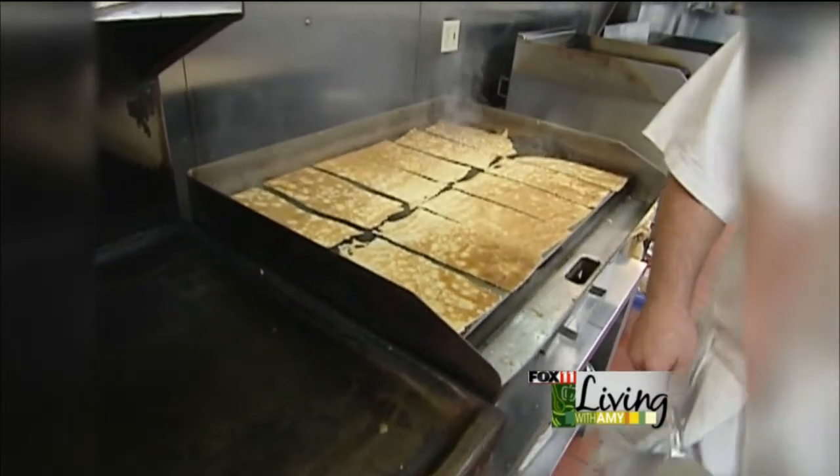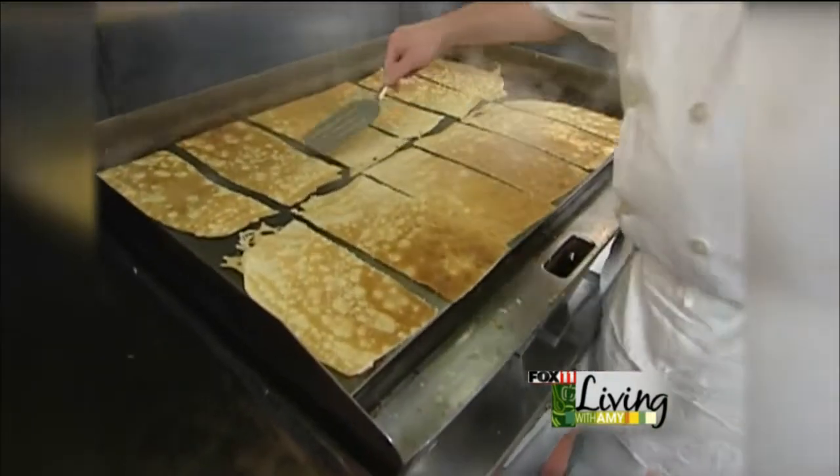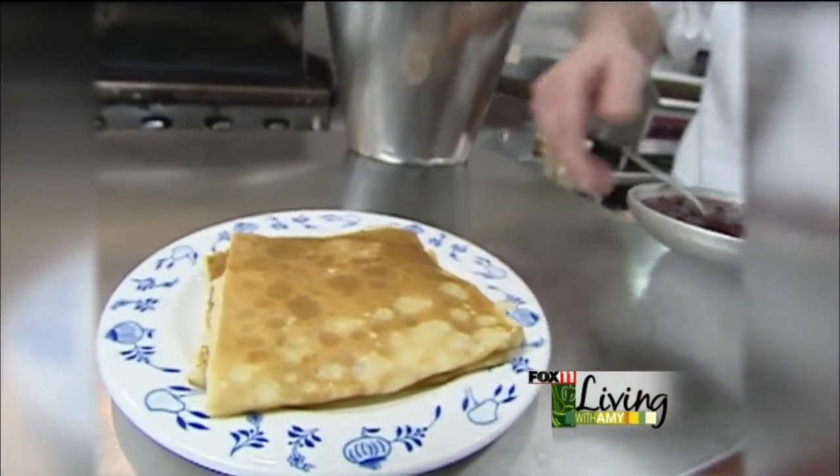We'd have a line of wait staff waiting here to pick up pancakes, and each order is four to an order. Here's our finished product — Al Johnson Swedish Pancakes.